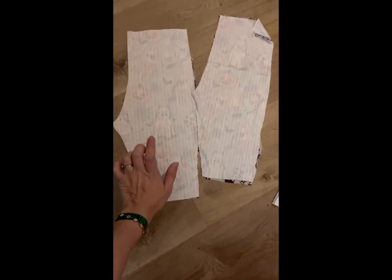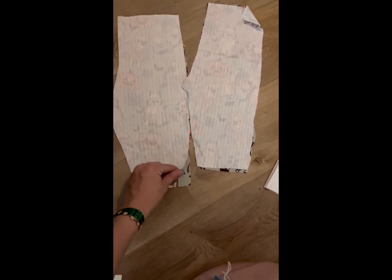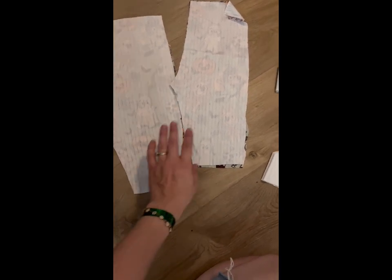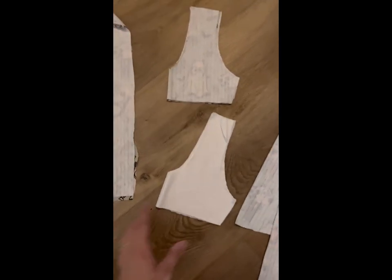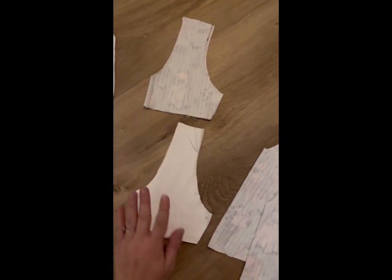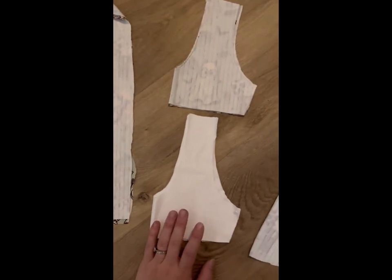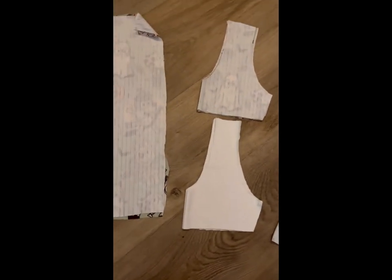We've got our pieces for our bell bottoms - the front and back legs cut on opposite, so we'll have both front legs and both back legs. Then we've got our bodice pieces: the front and back bodice, our main pieces and our lining pieces. I did them in different colors to make it easier to see in the video. And then we've got our bell bottom pieces. Let's get started with our bodice.